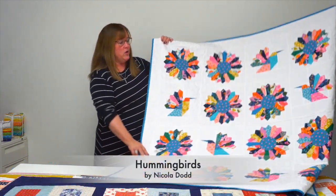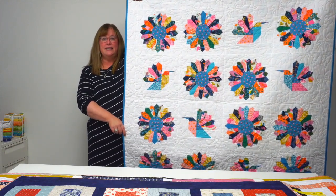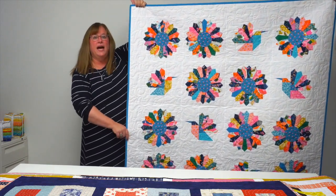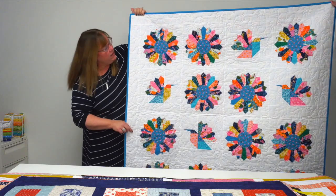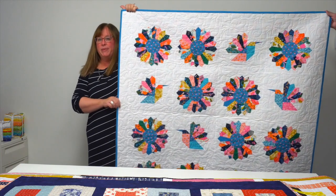Hummingbirds by Nicola Dodd is a really clever use of a classic Dresden plate block. She used one jelly roll and a Dresden plate motif, then also used it to make the fan wing of the hummingbird. How clever is that — love it!